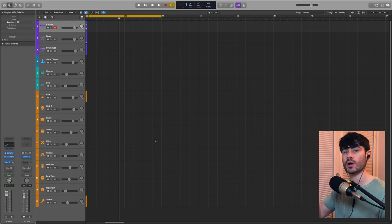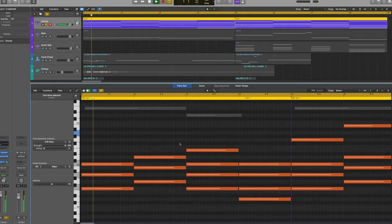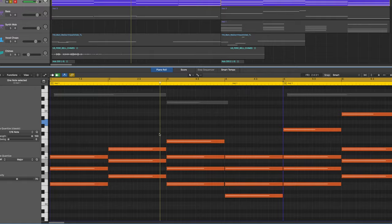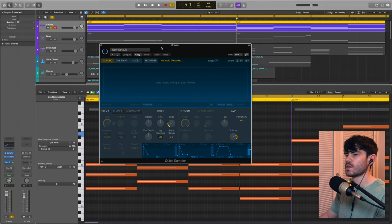As usual we'll start from the top and work our way down. First up we've got our chords — these are the main organ-sounding chords that play through the whole track, giving that nice bass chord progression and keeping the track centered around it.